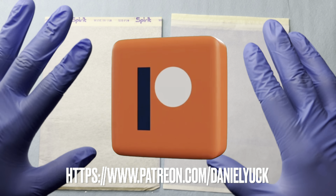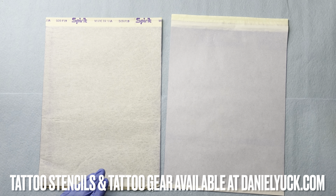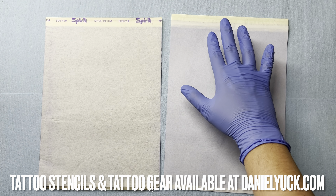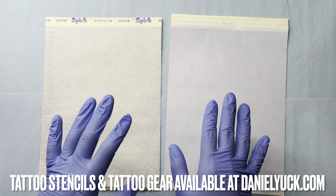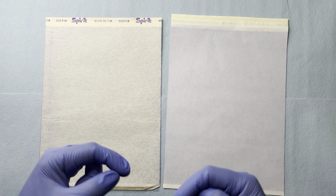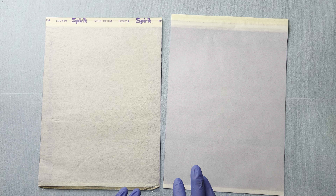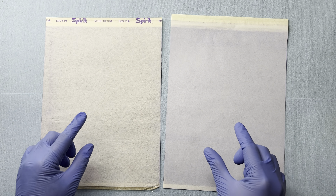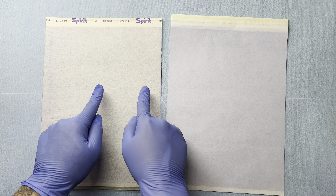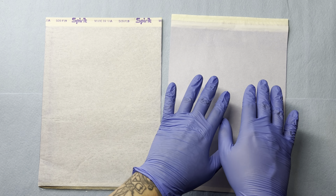With that being said, let's go ahead and dive straight into this. On the left right here I have a sheet of Spirit stencil paper and on the right I have an off-brand, no-name sheet of stencil paper, and off the bat we can see some apparent differences. Let me know in the comment section down below what differences you spot. For me personally it's definitely the paper — the grain of the paper is completely different. You can see this one is a bit more spotty throughout where this one looks a lot more complete and refined.